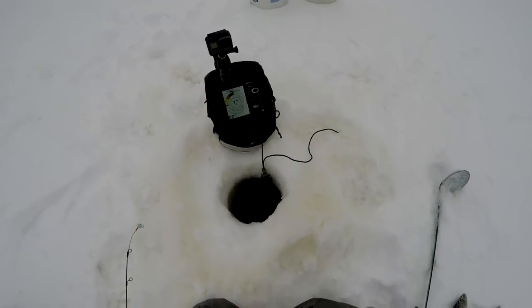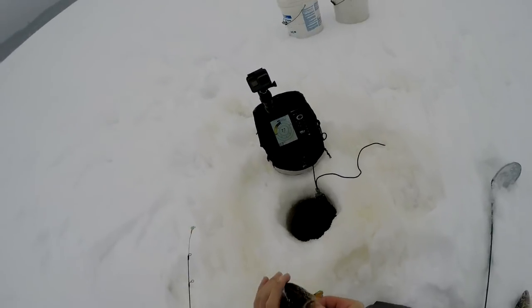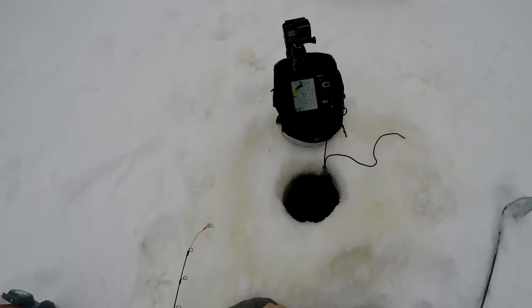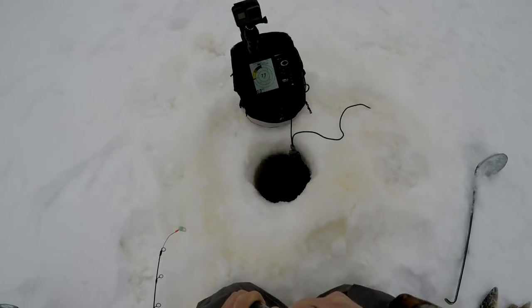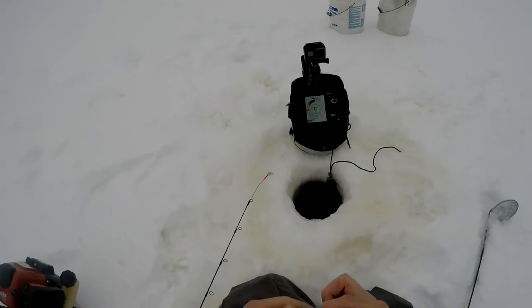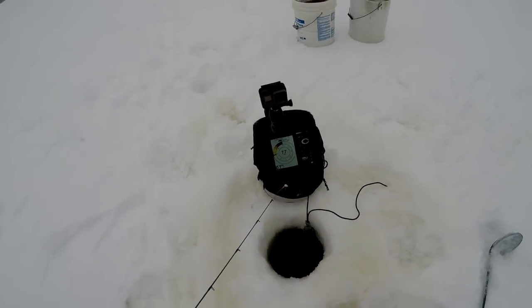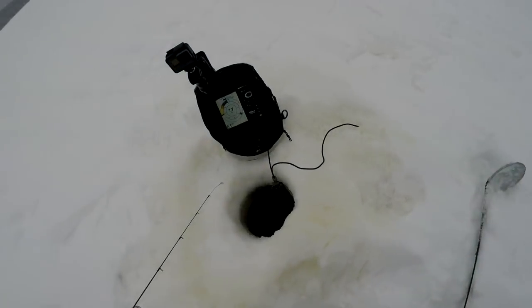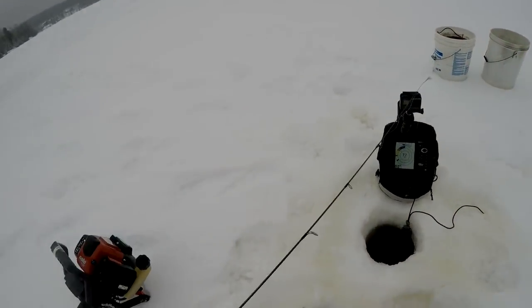What I did to get this perch is I went shallower to see if they were up shallow. I found a whole bunch of little invertebrates — decent size — and I hooked three of them on, and that's what got that guy to bite. There's been a lot of fish down here that have not been very active, but that guy is the biggest fish of the day. He came flying up for this bait.